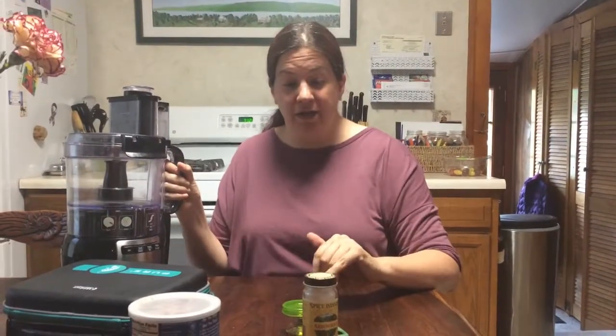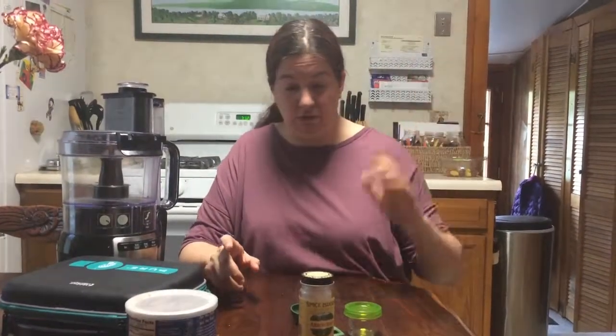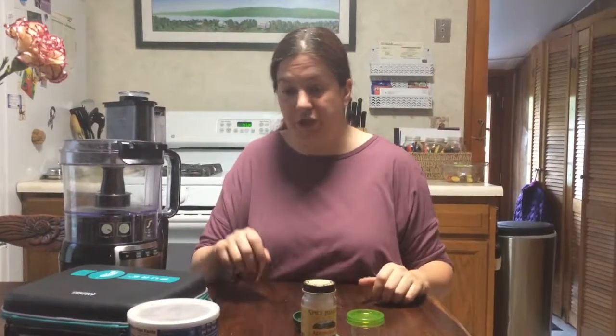I am going to show you how to make your own dry shampoo. This is different than the spray-in, no-water shampoo. This is actually dry, which is really nice for camping, when somebody's bedridden, or just when you need a quick touch-up for some oily spots and you don't want to ruin your whole do.